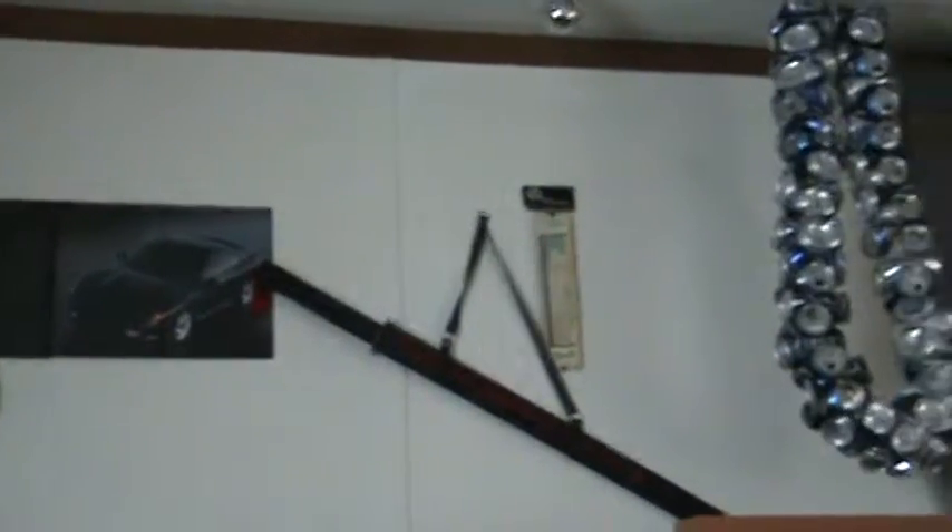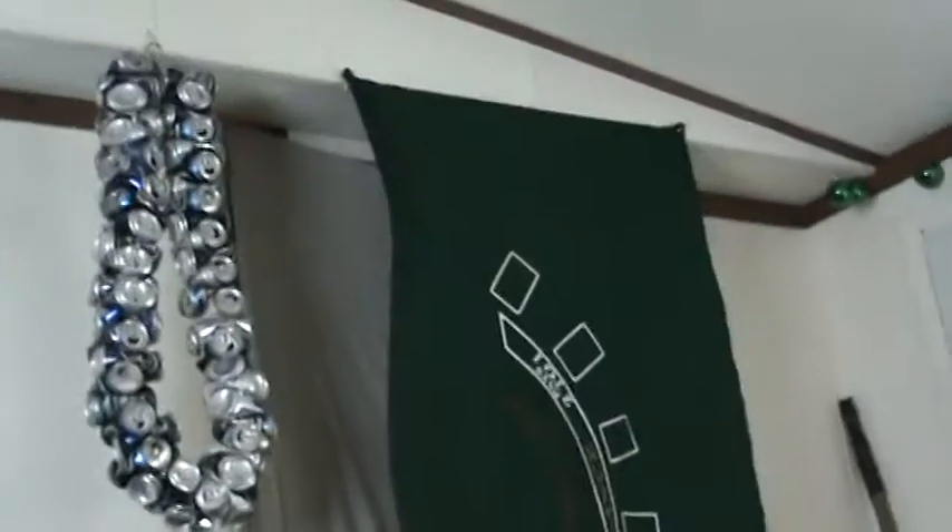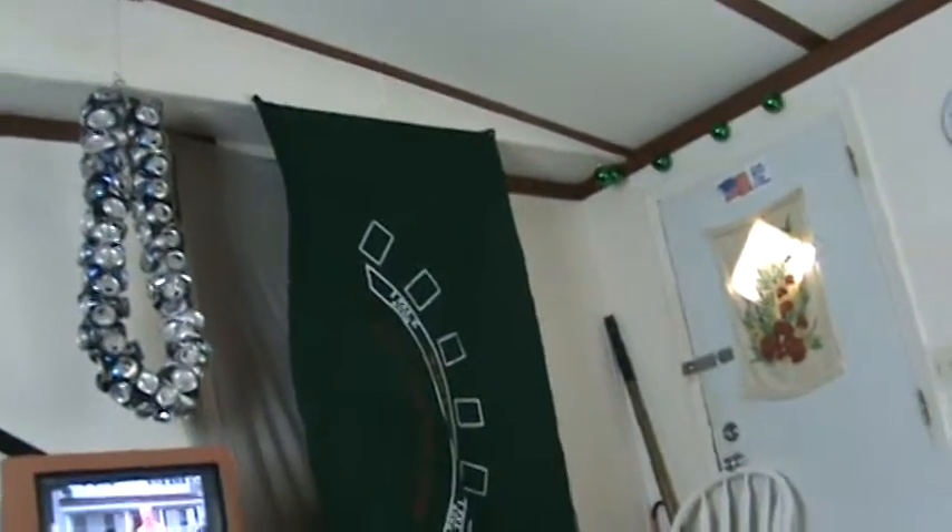This is test video one. Gonna try to upload it to YouTube later. Actual thousand dollar video camera here.